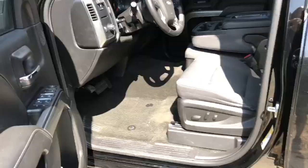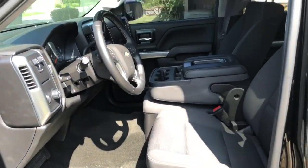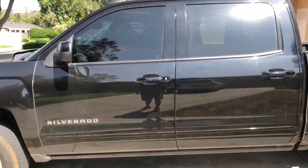Let me show you the inside. I already took out the mats, but the inside's not too bad — it's your normal stuff. We're going to clean it up. It'll look fresh and crispy again.